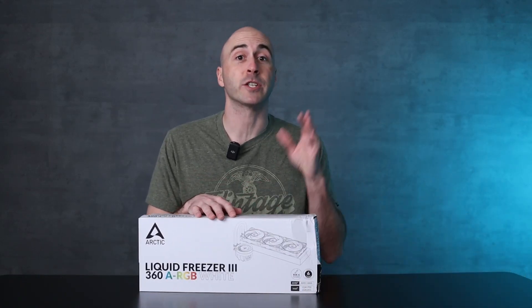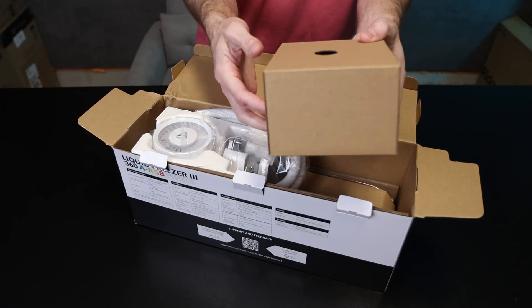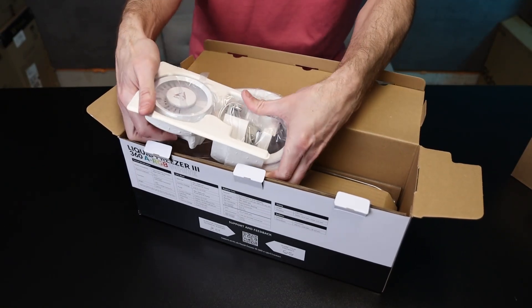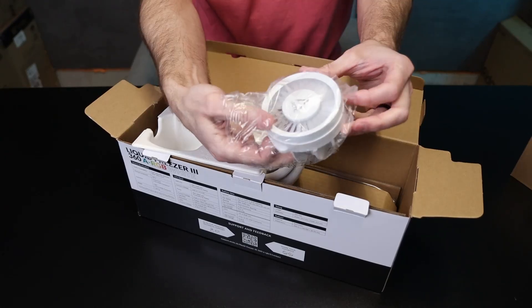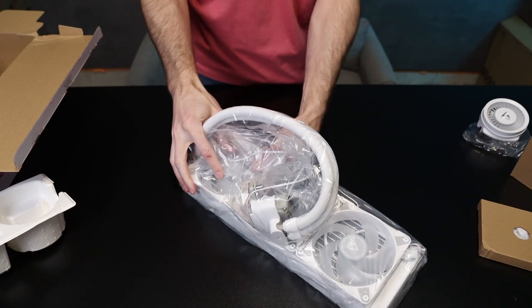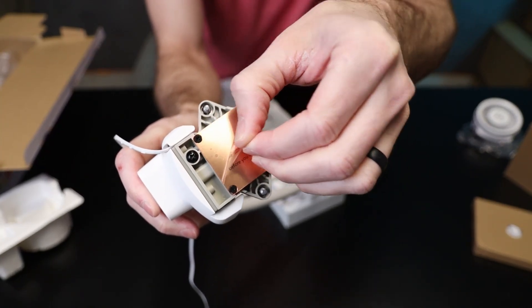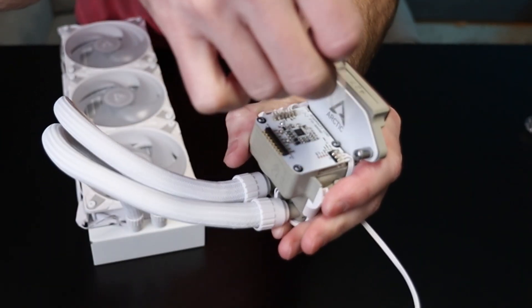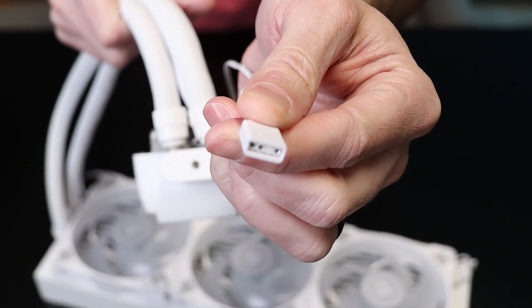Let me show you what Arctic includes in the box. The pump and cold plate are cradled in what feels like a recycled tray above the radiator. The pump cover is also in here — it's got RGB lighting, is magnetic, and has a small VRM fan underneath it. Removing the pump and radiator leaves the box totally empty; the cooler was well protected and comes almost completely pre-assembled. Don't forget to peel both the protective cold plate sticker and the pump cover electronics sticker off before use. There's only one cable coming off the pump head — a 3-pin 5-volt addressable RGB connector.